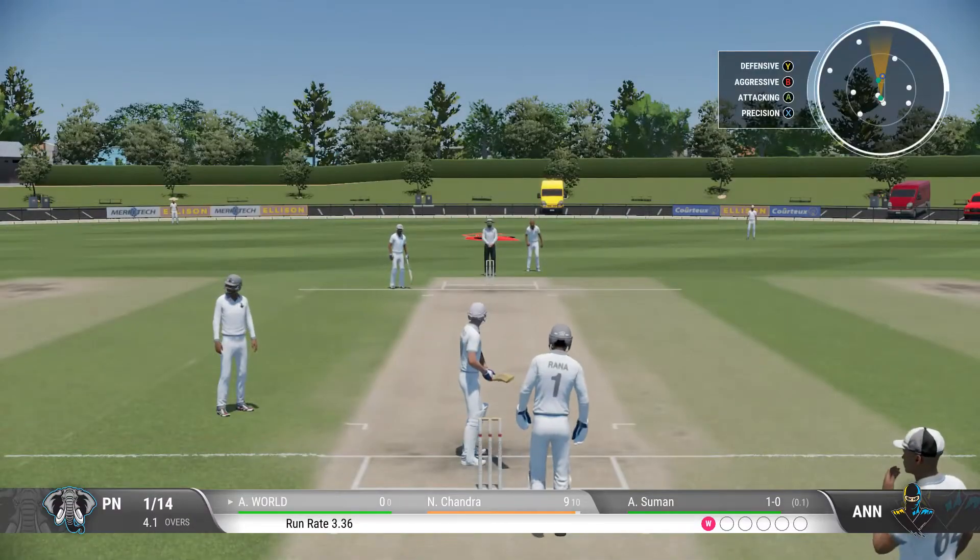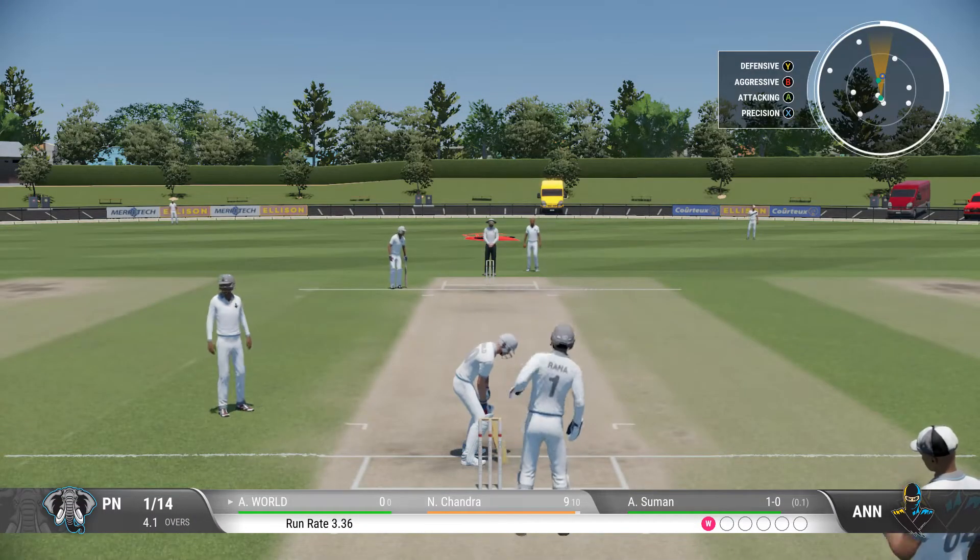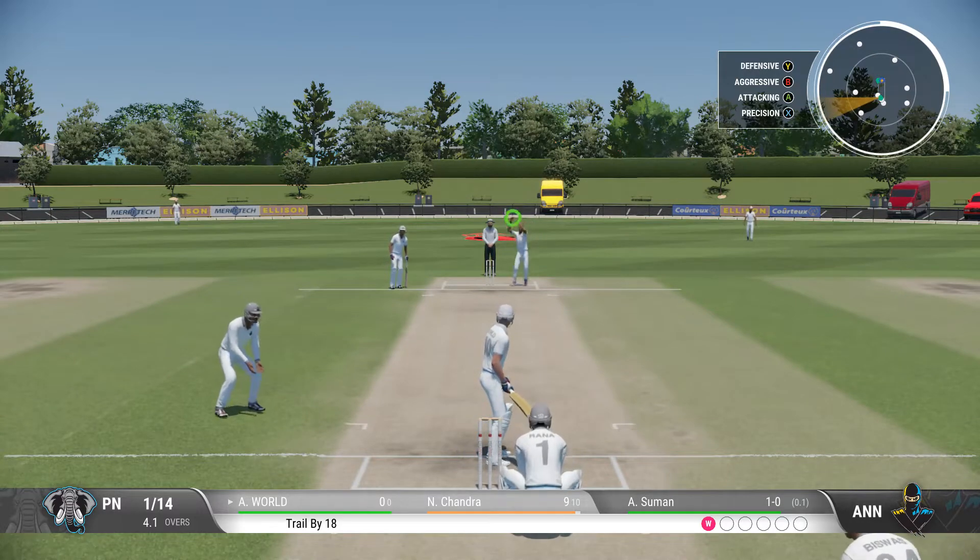With the fall of that wicket, we have a new batter at the crease. Austin will be looking to make a strong start to their innings.